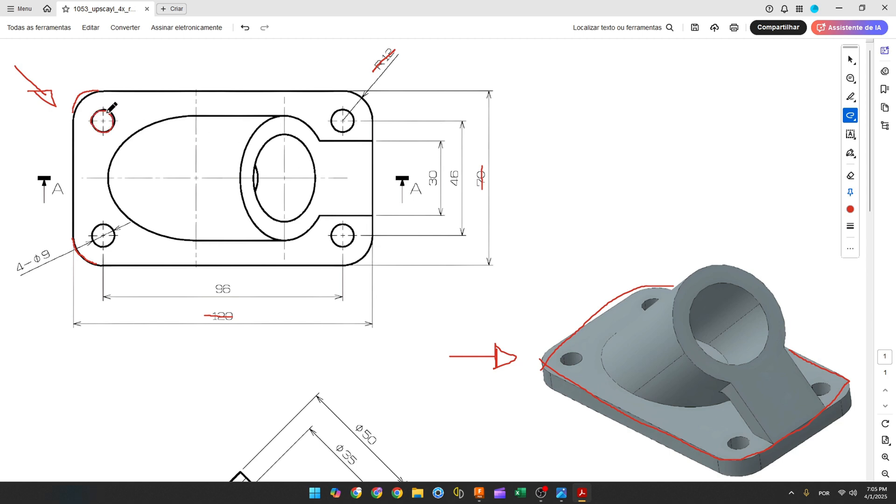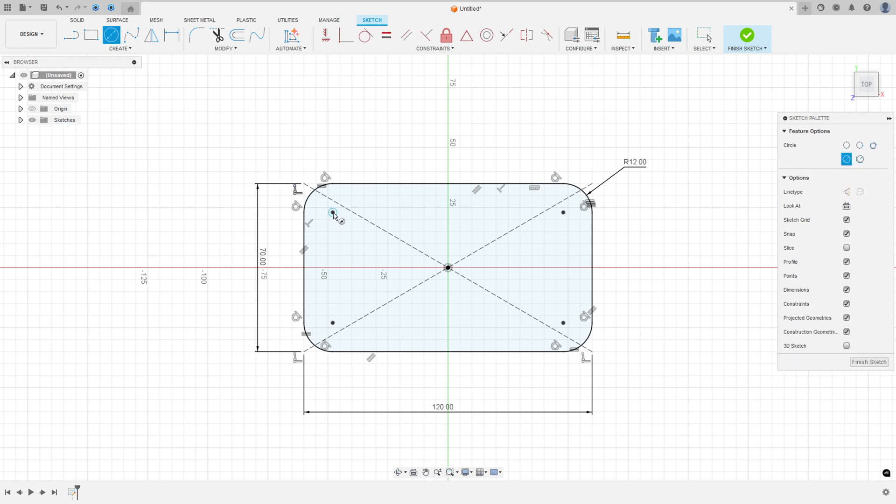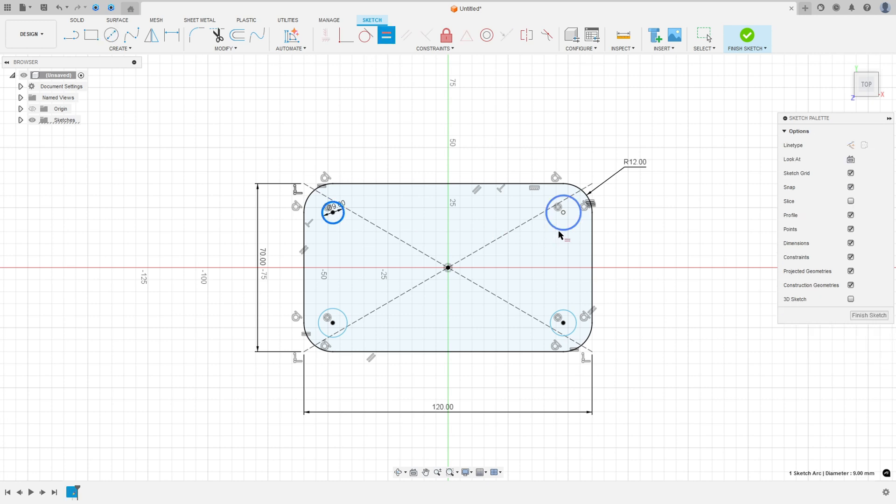Now let's make these circles. We have four circles with 9 millimeters of diameter, and these circles are at the same center as this arc. Select a circle, click at this point, set 9 millimeters of diameter, then go to Constraints and select Equal — select this circle and this one.